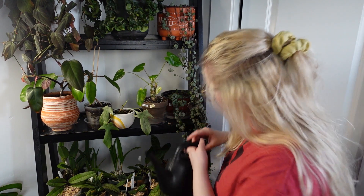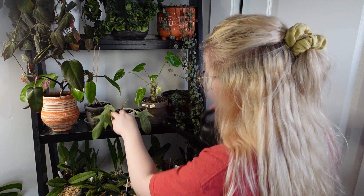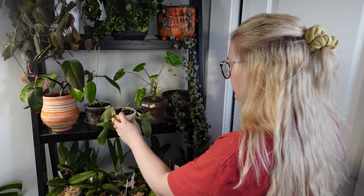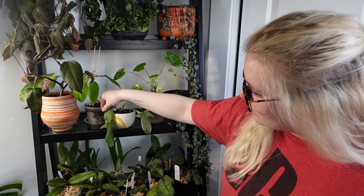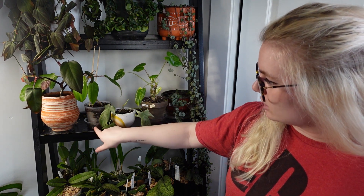I always water until I can see it kind of coming through down here. Looks like we're getting a little bit coming through now. This one is really easy to water — it's in a ceramic pot and it's got pretty airy soil. This one is kind of like a weird hydro situation — it's in an orchid pot. What's going to happen is it's just going to sit in this little water and then over the next 24 hours it's actually going to absorb all the water in the tray. Don't recommend leaving water in the tray unless you know for a fact that your plant's going to soak it up.